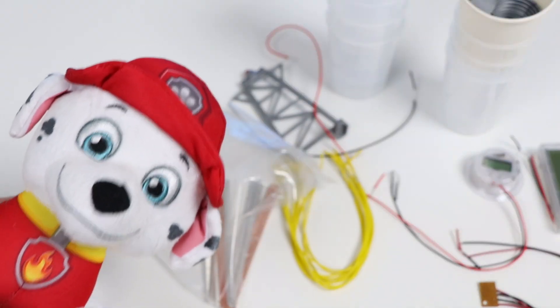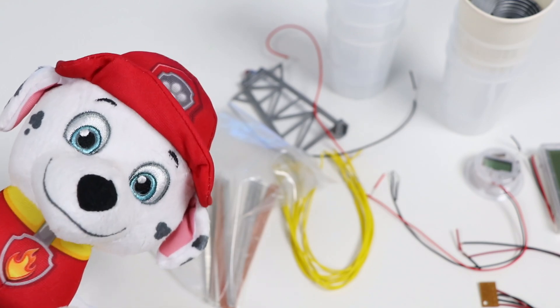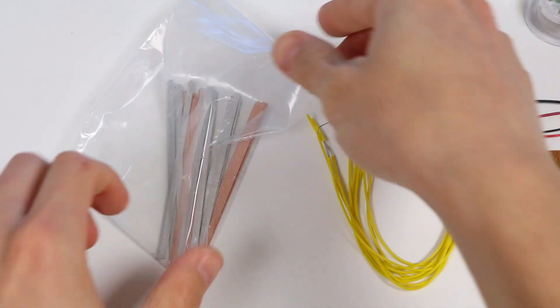I'm still a bit confused, but making a battery sounds fun. I can't wait to see how this turns out. All right, let's get started.